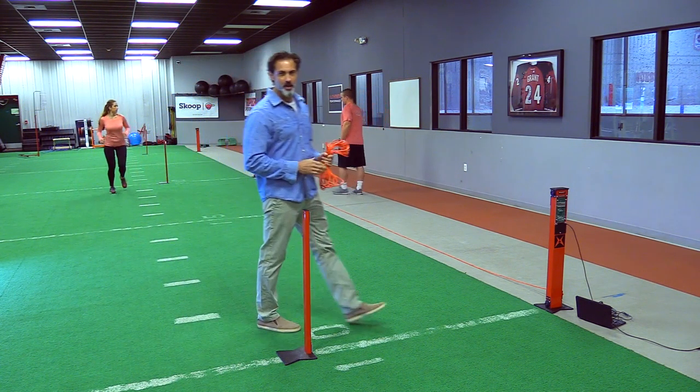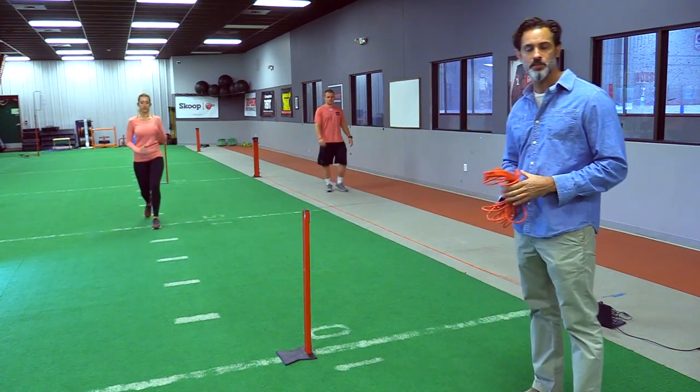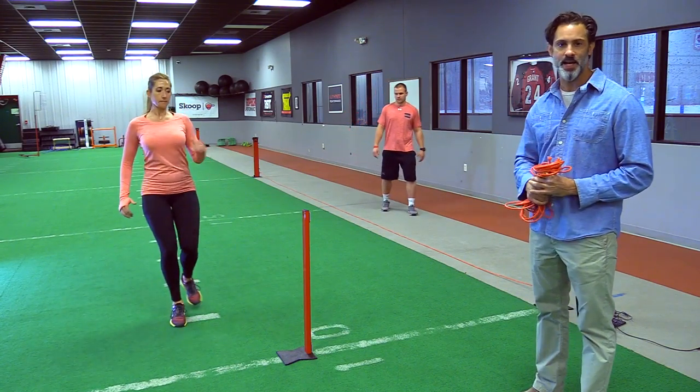Hi, my name's John and we're here at Authentic Performance today. I've got Patrick and Shea with me, and what you see behind is the setup of our standardized athletic test.